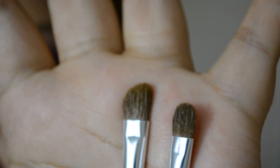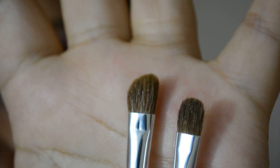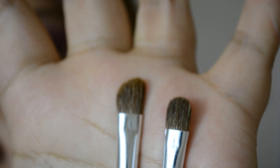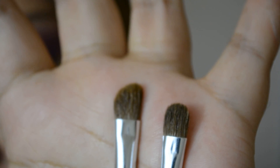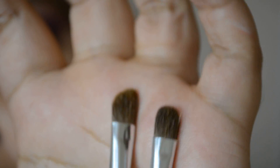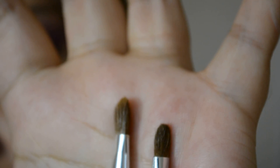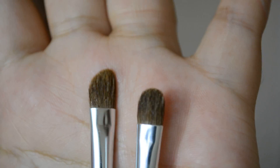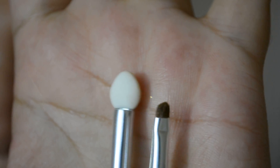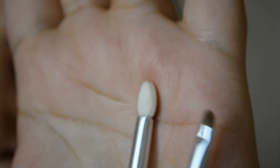They also included this angle brush, which is handy, and then this other one that looks to me like a small shader brush. They say it's a small blending brush, but to me it's not the case because it's too stiff and doesn't have enough density to be a blending brush. You can judge for yourselves.